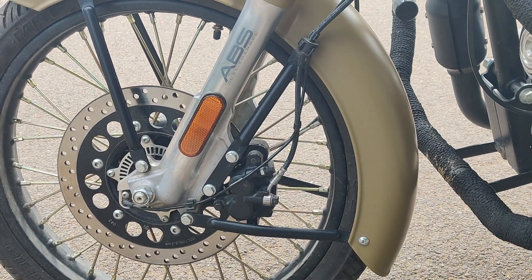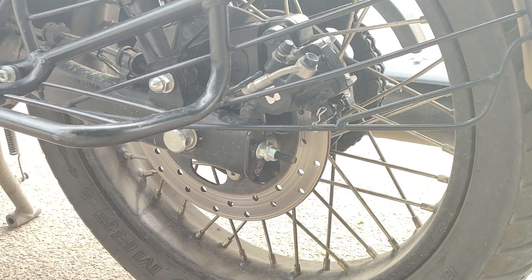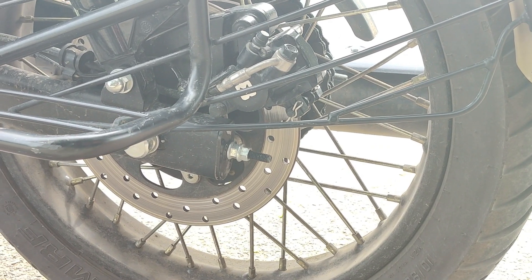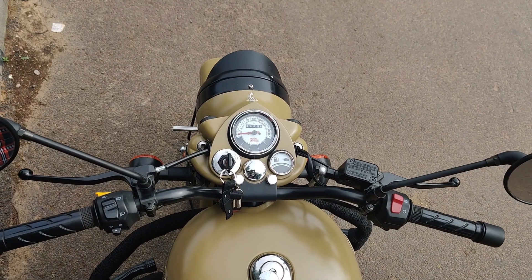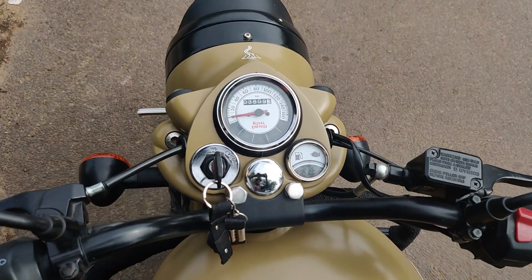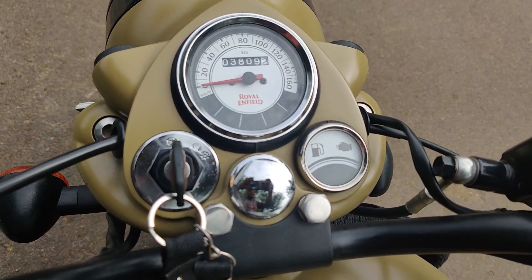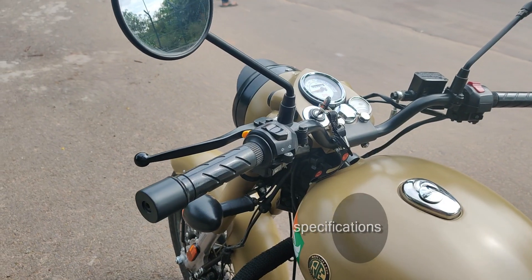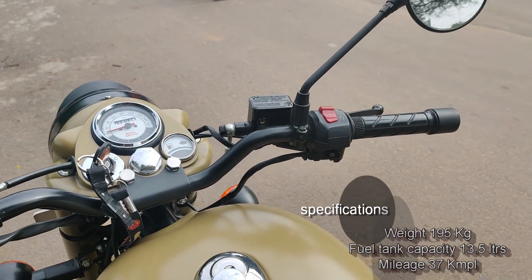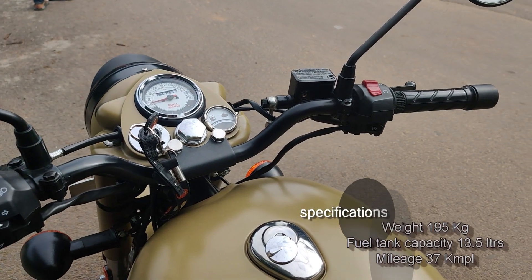For braking, there are disc brakes with dual-channel ABS and single-channel ABS options available depending on the variant, which also affects the price range — so you can choose accordingly. The speedometer remains the same analog dial. As an addition, there is a reserve indicator switch included.